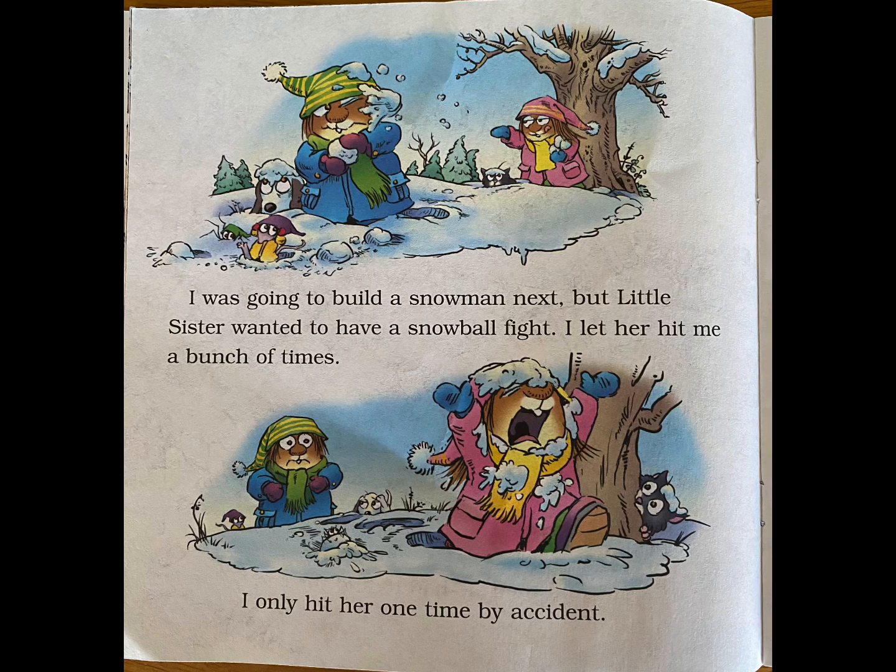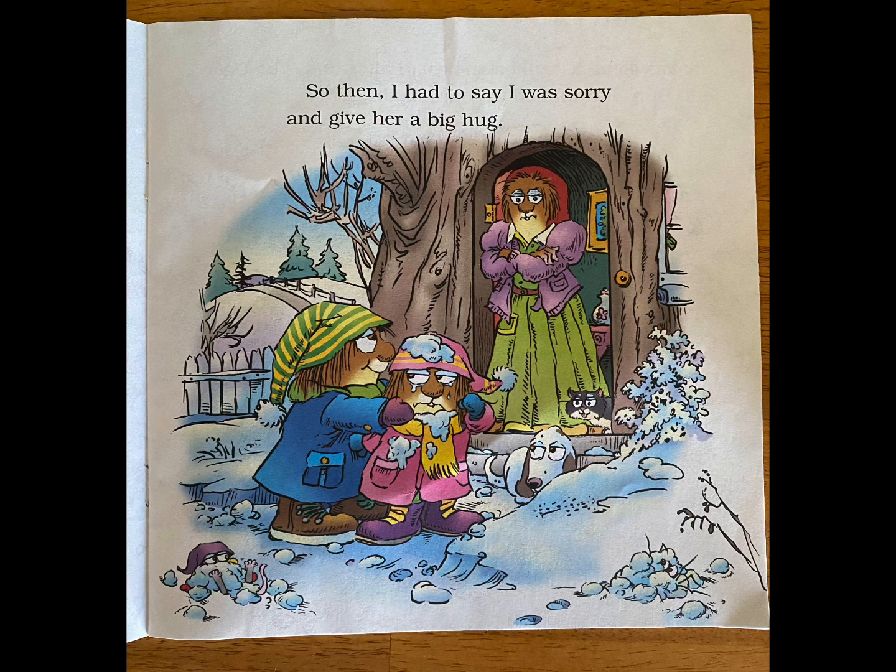I was going to build a snowman next, but Little Sister wanted to have a snowball fight. I let her hit me a bunch of times. I only hit her one time, by accident. So then I had to say I was sorry and give her a big hug.